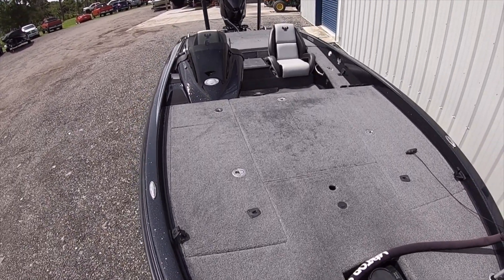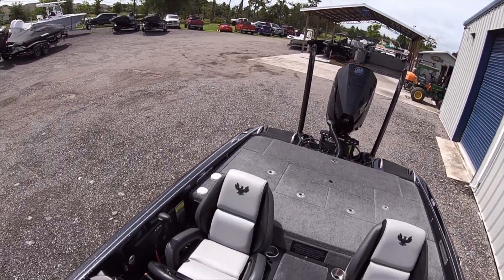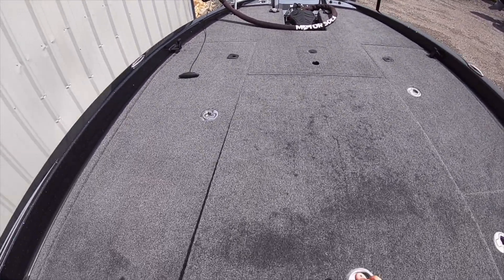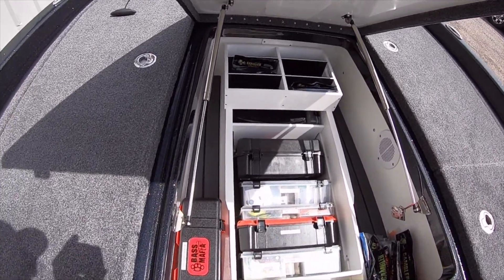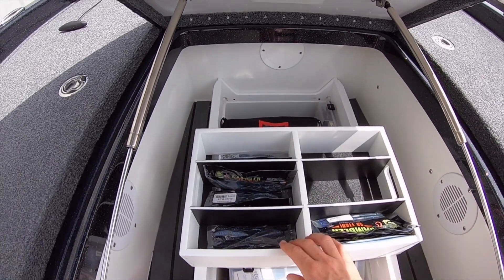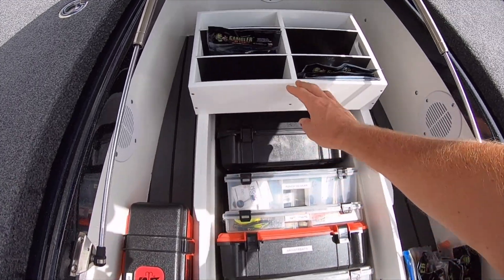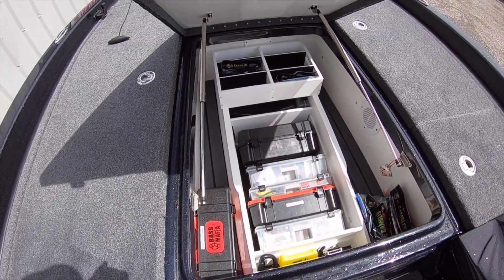It just has the deck layout of a PHX, so they kind of did a combination of the two models, and they also did some new features. Just like the PHX, there's one big huge center compartment. I did get the tackle storage in here, which is a really cool feature. It has a little resistance so it doesn't just slide when you take off. You can actually get up to two trays in here if you want — I started with one just to see if I needed more.